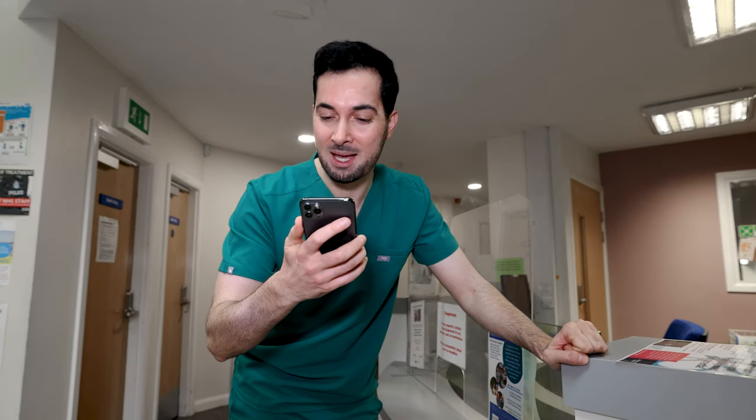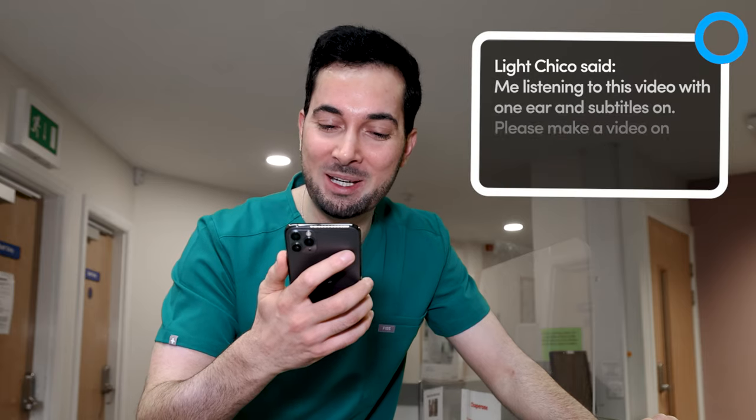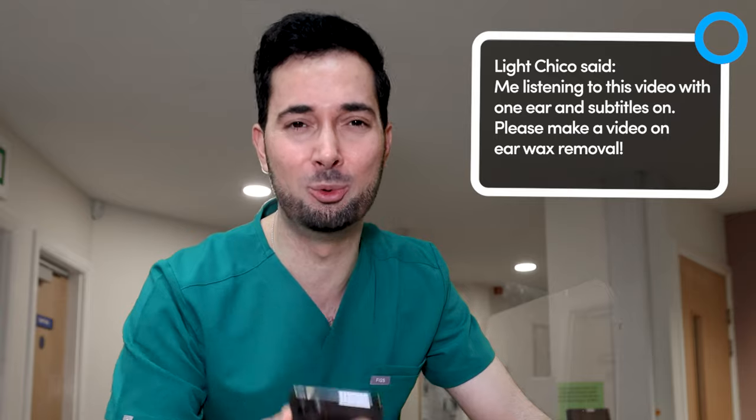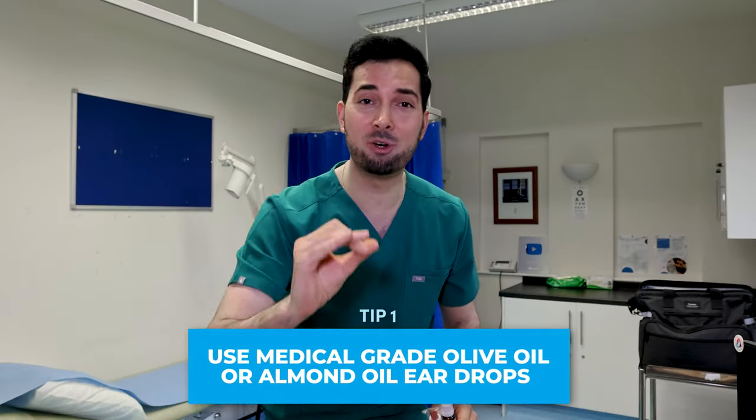This week's responding to your comments is on earwax. As Chico said, 'me listening to this video with one ear and the subtitles on.' Please make a video on earwax removal — well, consider it done! Hit that like button if you're fired up for this, and let's go.